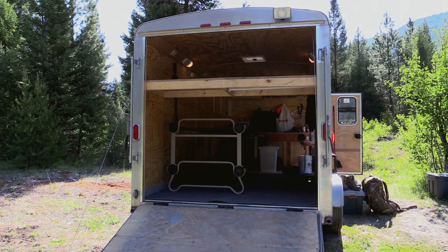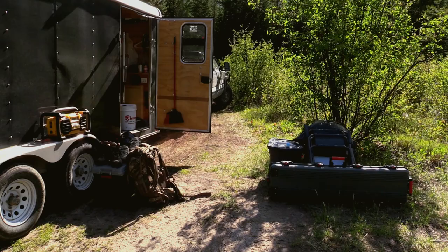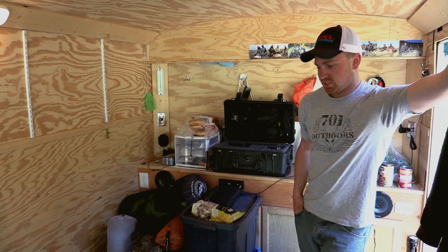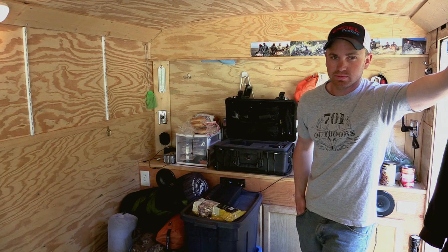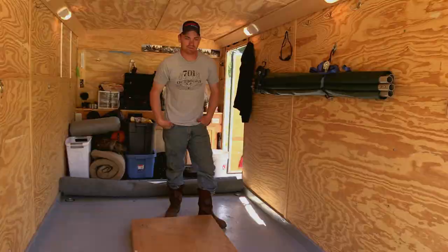Before we leave we'll show you how we tear it down and pack it up. We're just getting finished packing up here. We mostly stack all our totes and stuff up in the front of the trailer, then park the Ranger behind it, centered over the wheel wells. We just fold up the beds, roll up the carpet, and we're pretty much ready to roll. We put hooks on the wall where we hang our beds, keeping them up tight against the wall so there's room to drive the Ranger in. The third bunk we just lay on the floor — the Ranger has enough clearance to go over top of it, then we just strap it down once the Ranger is loaded up.